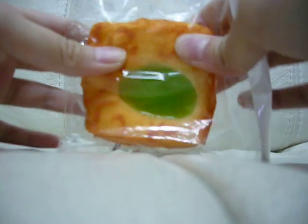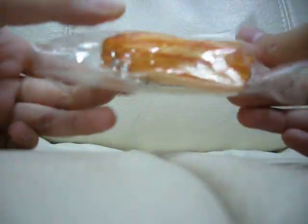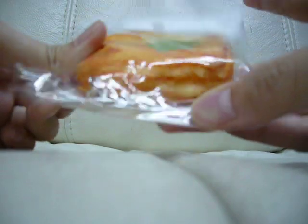I got this Scootie green tea toast. So cute and super, super soft.